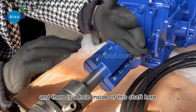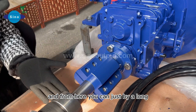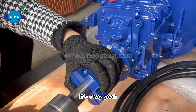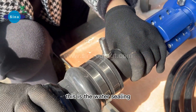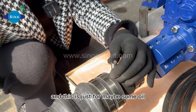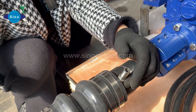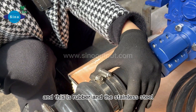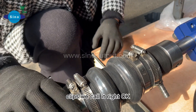There is a hole inside of this shaft here. From here, you can use a slightly longer bolt to tighten it. This is the water sealant, in case some water comes into the shaft. This is also for oil. For the oil and water seal, there is rubber and stainless steel clips.